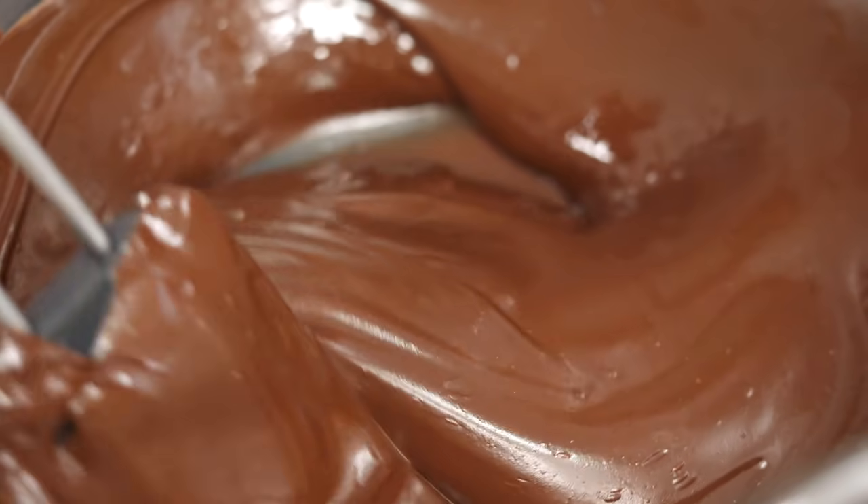Hey guys, salut! Welcome back to this chocolate arc in which I am making my own chocolate bars, chocolatier style.